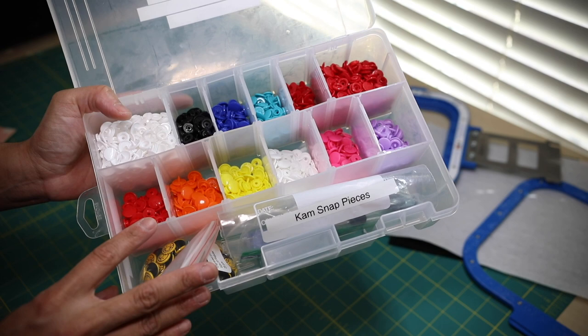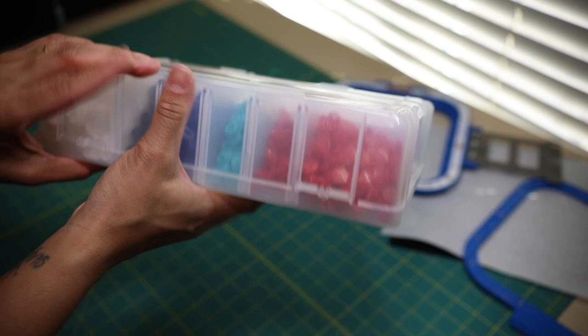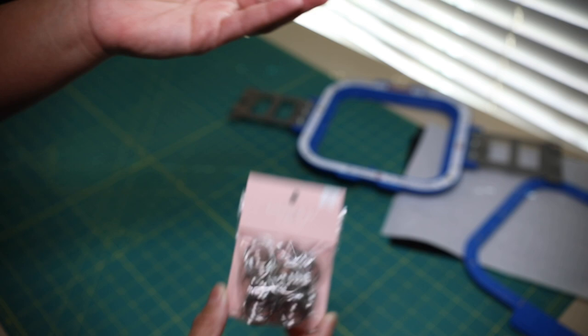The storage bucket is customizable — you can remove pieces to make it as small or as large as you like. I purchased it from Michaels. Once you close it, you can turn it any which way and your cam snaps will not mix together. The last supply I'd like to share are 20mm split rings that look like this.